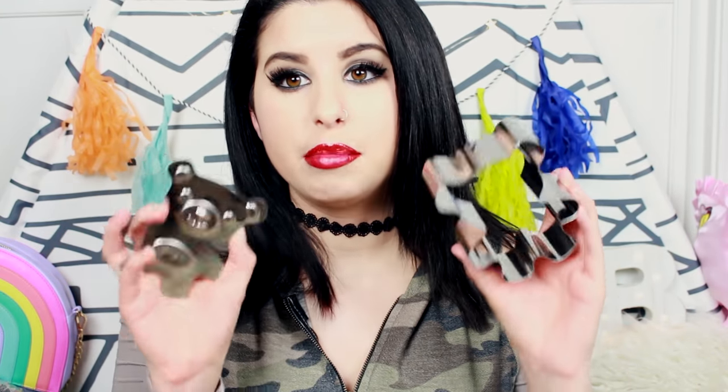Another thing I came across on Amazon was this super cute bear sandwich cutter. There's another one on Amazon that's just the bear head, but this one you press into the sandwich and you can also use it to create the little bear's face for fun sandwiches for your kids or yourself. I'm going to insert a clip from a really awesome tutorial and link their video in the description below.